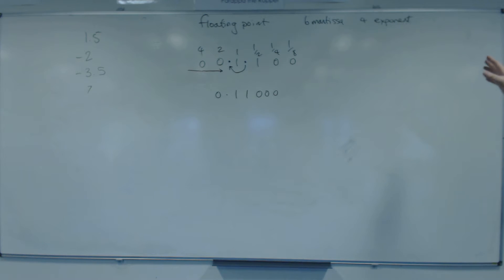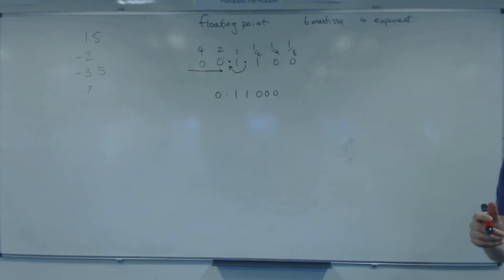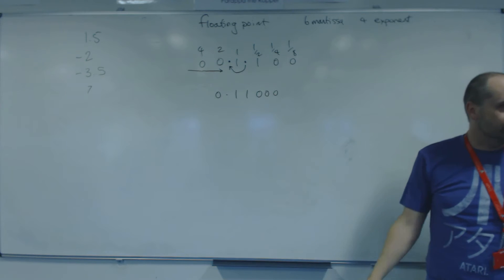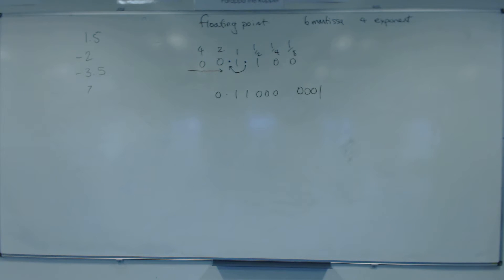Now we work out the exponent, which represents how far we moved the binary point. We moved it one position, so the magnitude of the exponent is 1. Since we moved the binary point to the left, we put a positive exponent.